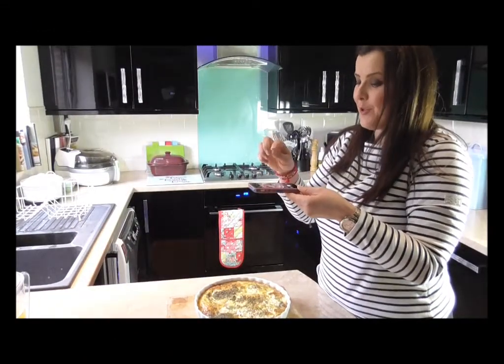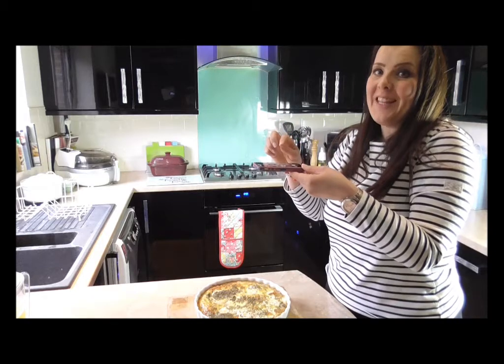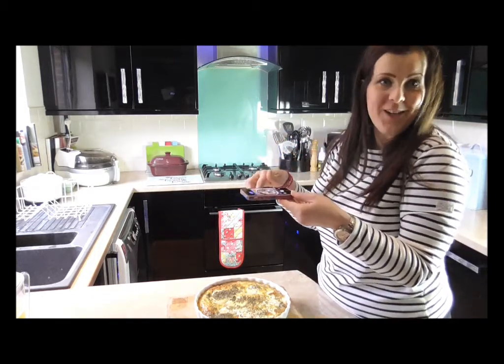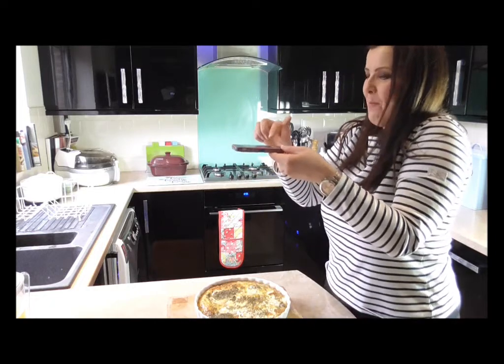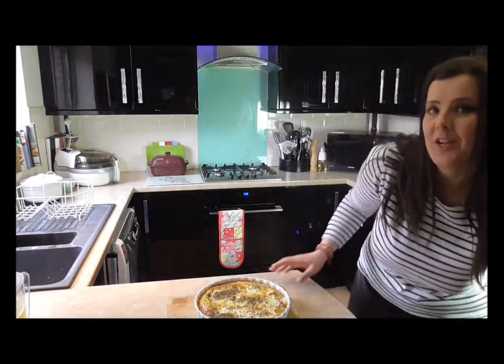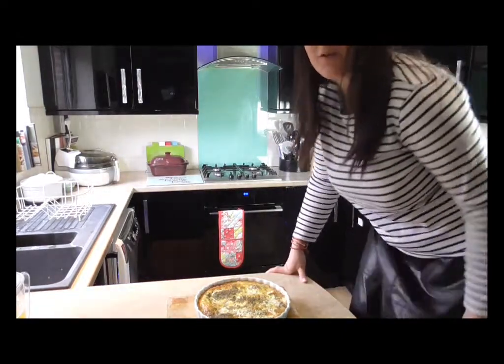Now you're catching me on the actual blogging part of cooking in the kitchen. I'm getting my final product shots — I'm going to put this on Instagram. Blogger problems! Yesterday I was up on a chair like this because it's nice to get the height for an Instagram photo.